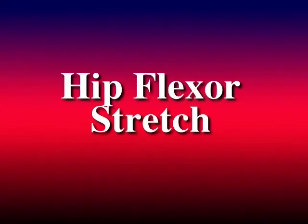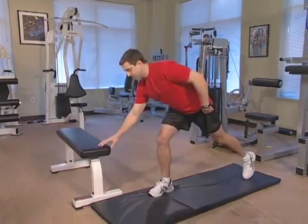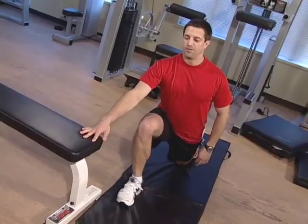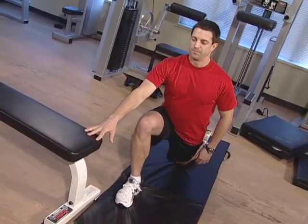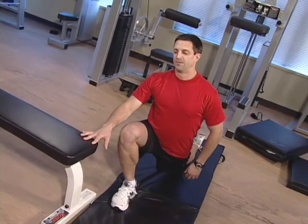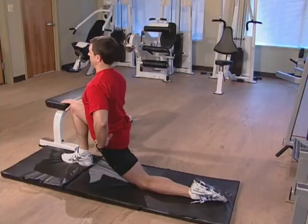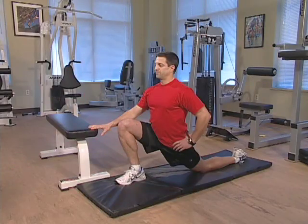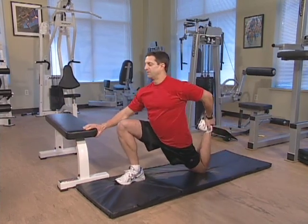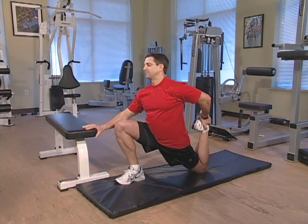The next stretch is the hip flexor stretch. Kneeling on a towel facing a wall or an object, place your right leg forward with your foot flat so you are in a lunge position. Now lean forward at the hip pressing your pelvis towards the floor. You can slightly arch your back to help feel the stretch in your quadriceps of your left leg. You can increase the stretch by bending the knee of the leg and grabbing it with your hand. Hold this position for 15 seconds and then relax.